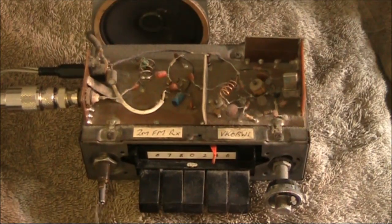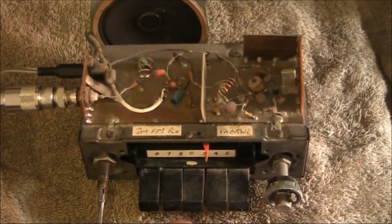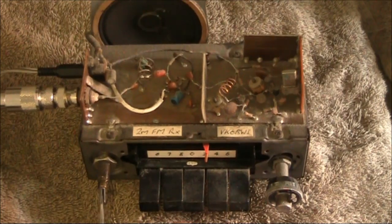This is not the most sensitive of receivers — there's no RF preamp. But you can adequately hear local repeaters. These repeaters would be maybe 20 or 30 kilometres away.